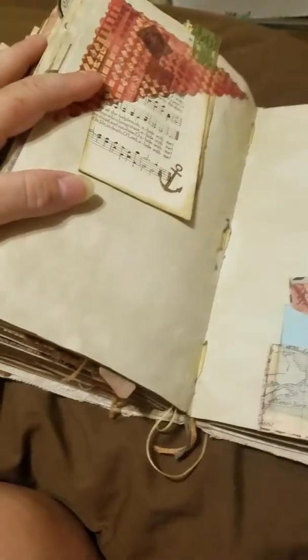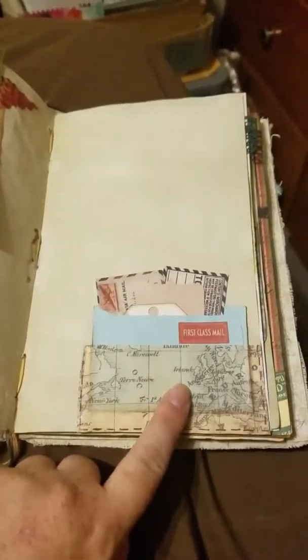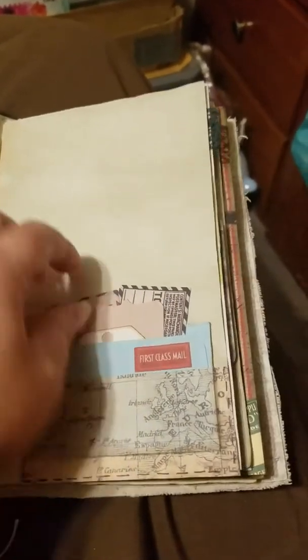And here's a little uptuck. Music notepaper stamp, some lace, here's a little pocket with some washi tape and some little tickets and tags that come out.